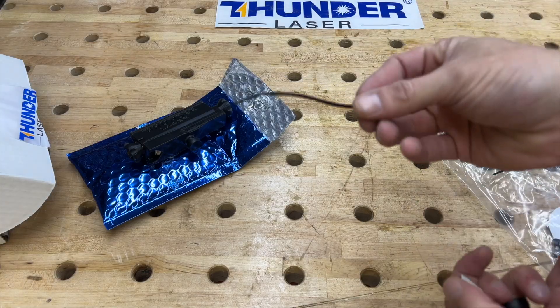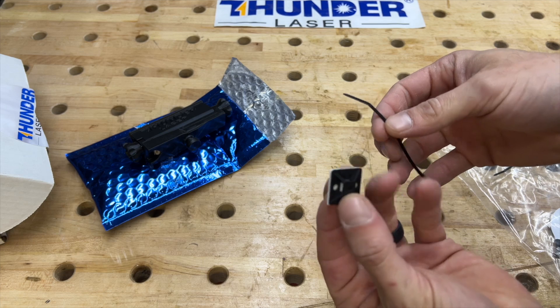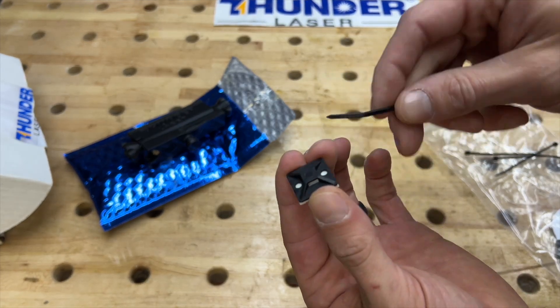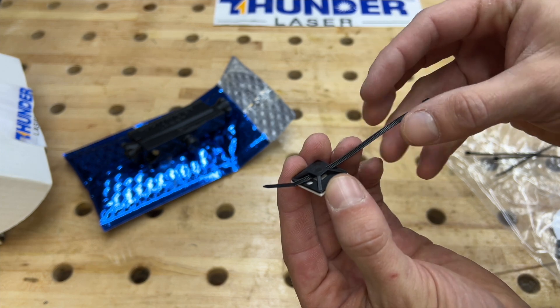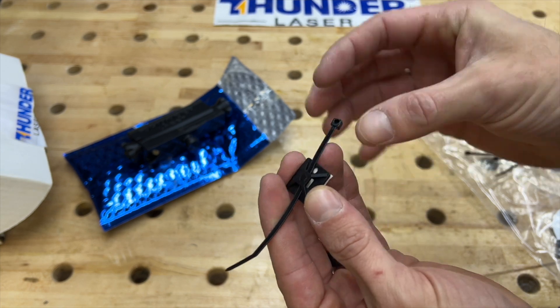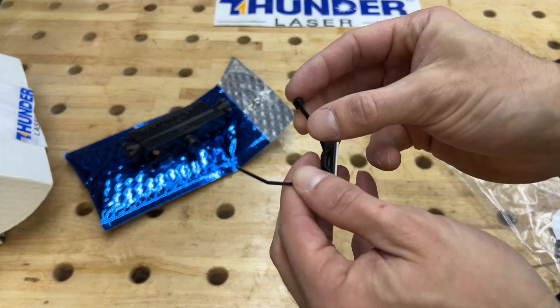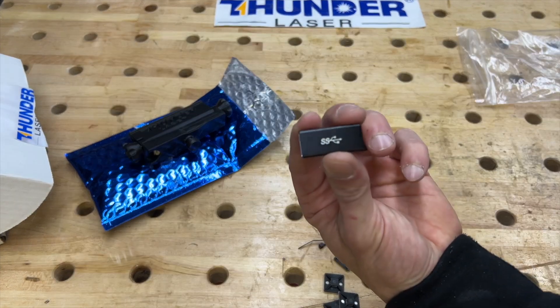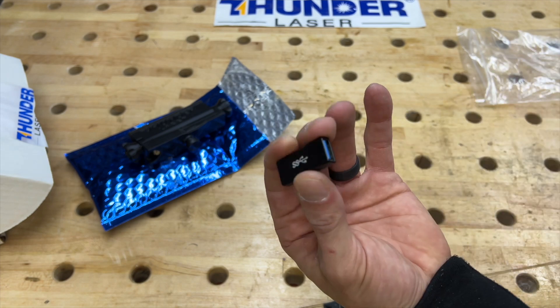Then we've got a bunch of twist ties and these little connectors — you peel the adhesive backing off of them and run your wire or zip tie through here. Your wire will go over top and close it in. We also have this piece here that just connects USB to USB, which we'll use to connect the camera to the laser.